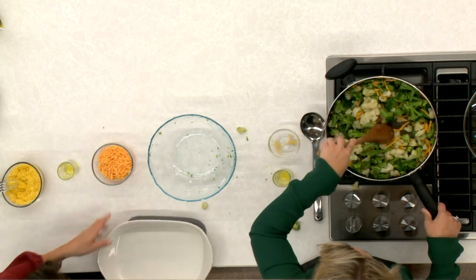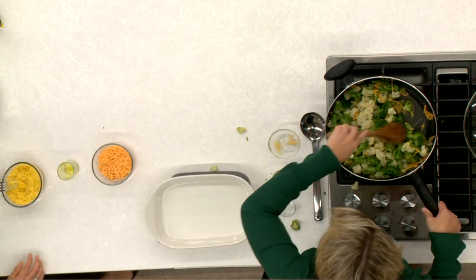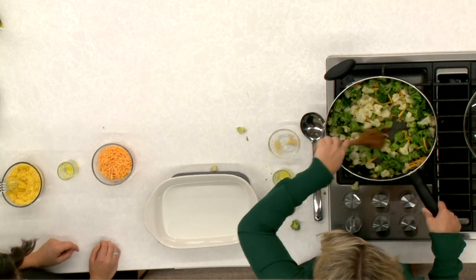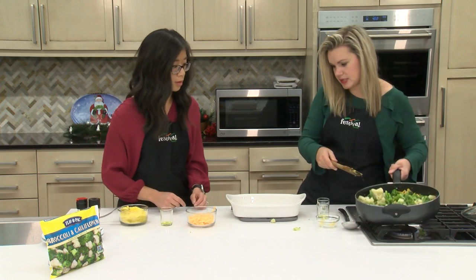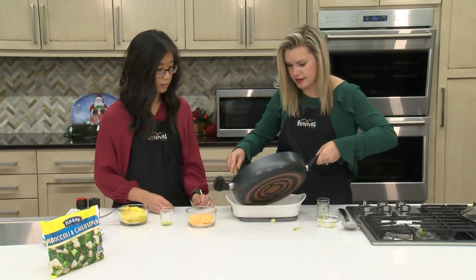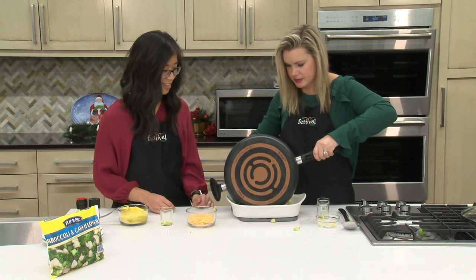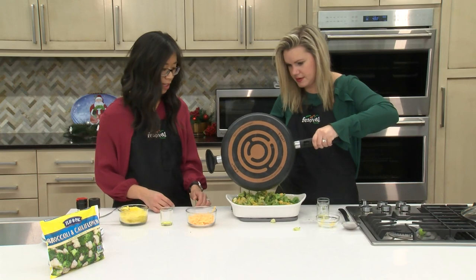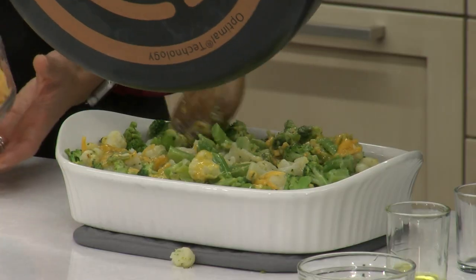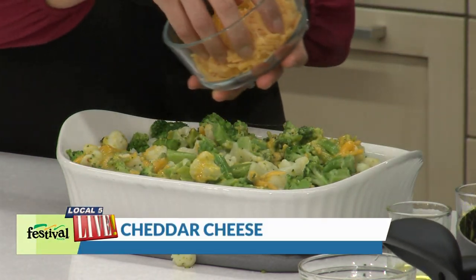This looks pretty good — I just want all these flavors and ingredients to combine. I'm going to add this to our pan. I love how bright green that broccoli is. Oh, that smells super good — so cheesy. We're going to top it off with a little bit more cheese.